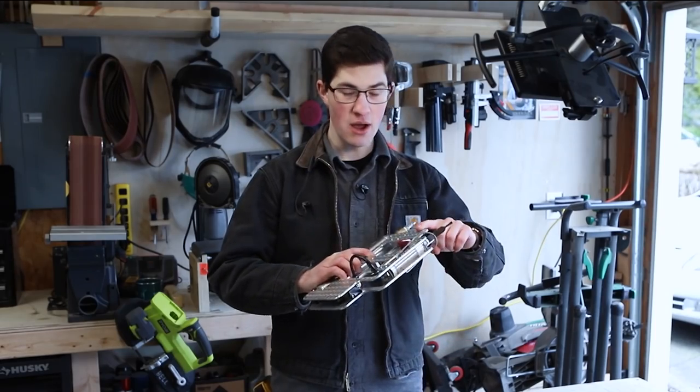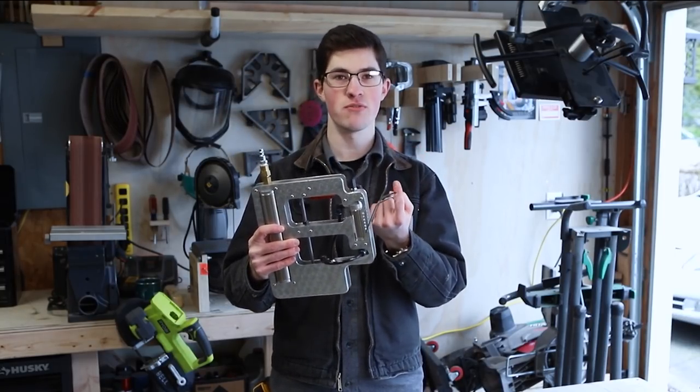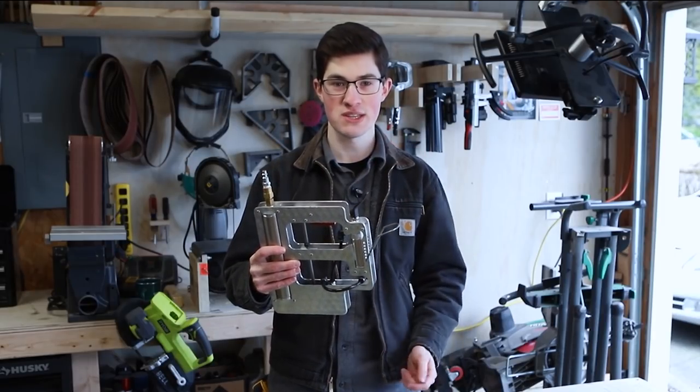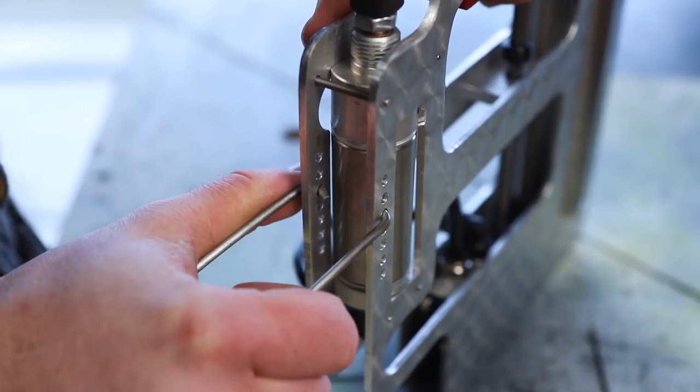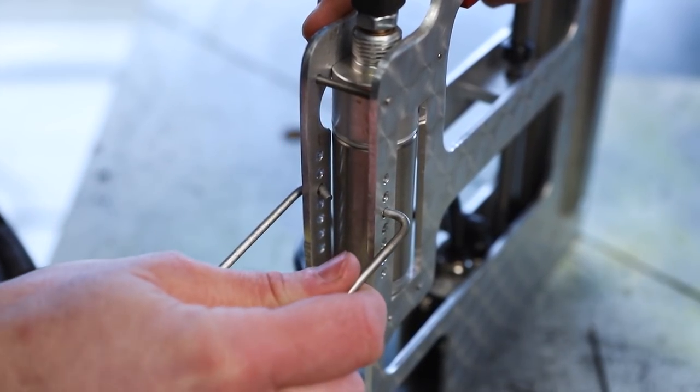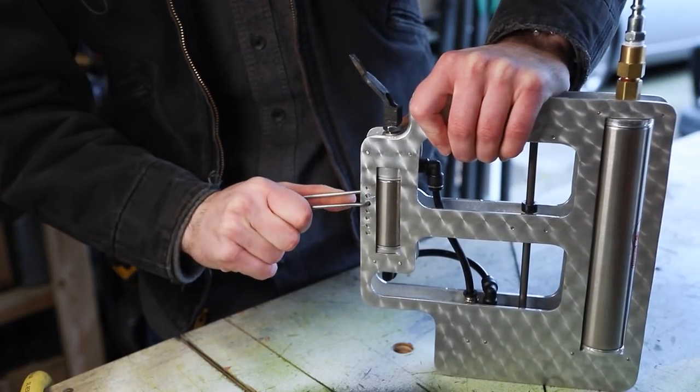The other upgrade I want to do is change this dinky little bottle restrainer. It keeps the bottle from shooting up when the piston actuates. The problem I have with it is I made it adjustable on all these different holes, but to change the height I have to spread this open and pin it in the right hole and then bend it back to shape.